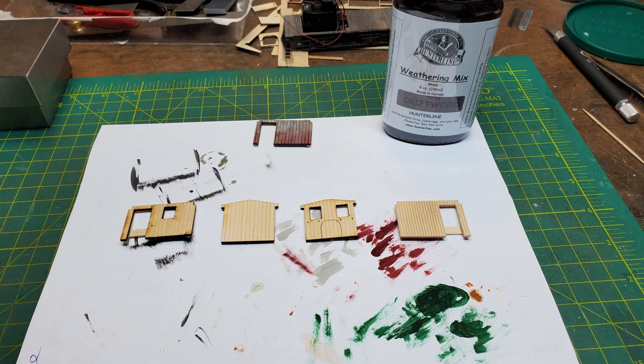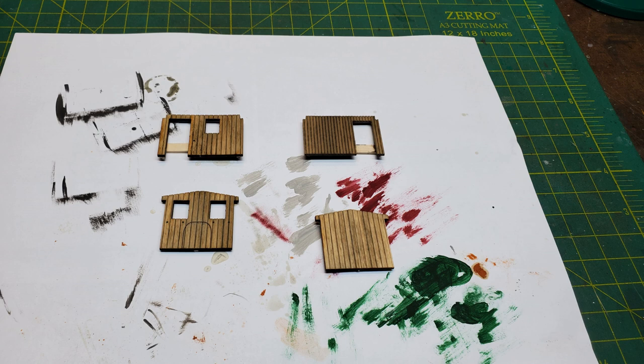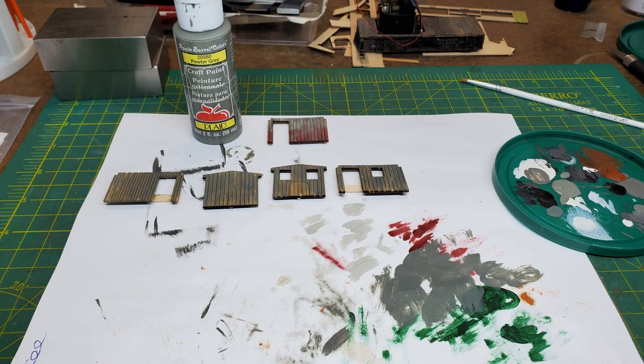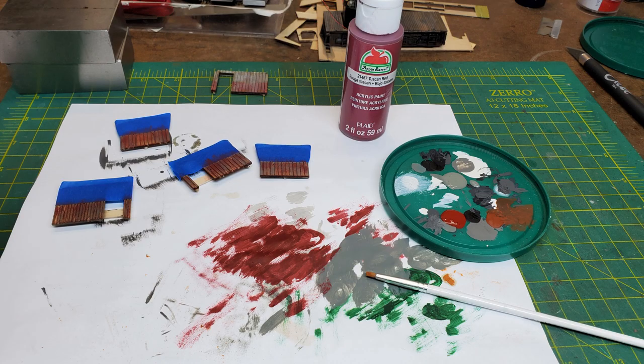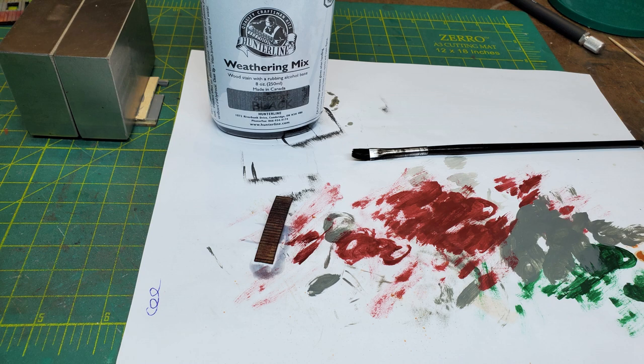I moved on to staining and painting the walls, but before that I glued a temporary brace across the back of the two walls with doors so they wouldn't warp. I first gave my walls a coating of stain on both inside and outside, then started dry-brushing the gray onto the walls. After letting that dry, I masked the walls and started dry-brushing the red color on the lower portion. Once all that was dry, I went over it with another lighter stain. I applied the same technique to the piece of wood going over the engine.